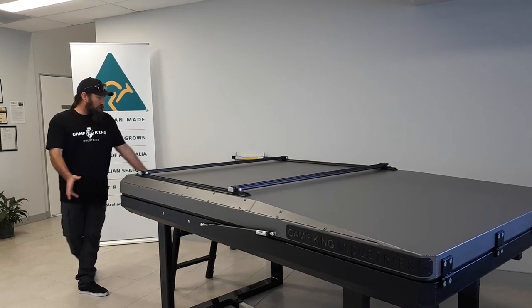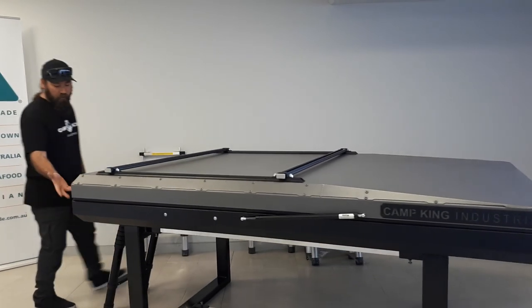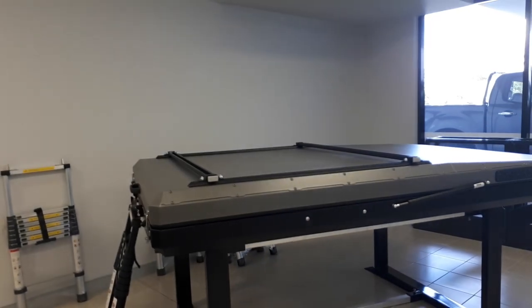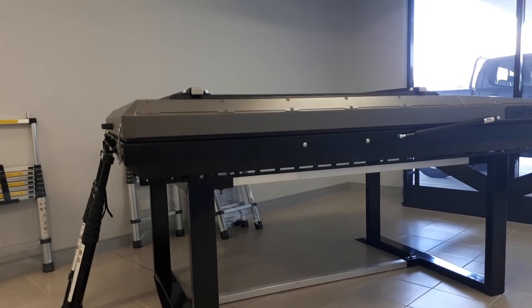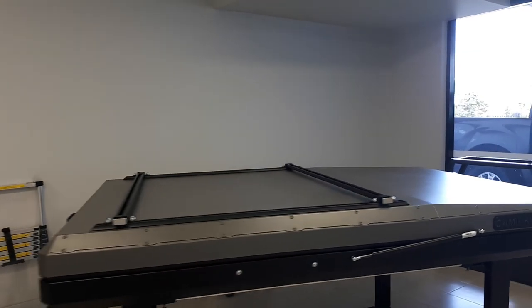As you walk around the back, you've got stainless steel over-centre latches — lockable. You have three mounting points for your ladder, three access points. And at this stage, we have under rail mounting points that mount to any cross rail or canopy or anything along those sort of lines.